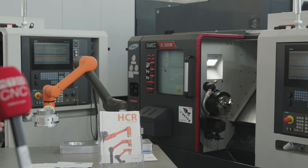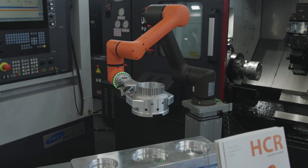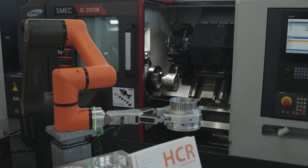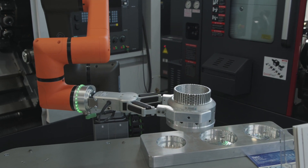The Hanwha cobots are, by their very nature, an automation solution for machine tending. What we have here is a six-axis robot which is loading a part into one machine, taking it out, putting it onto a turnover station, and then into the other machine.